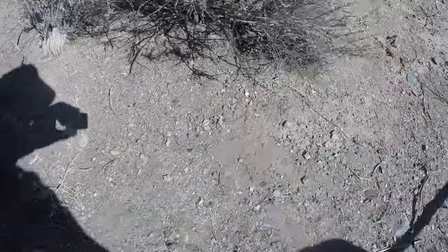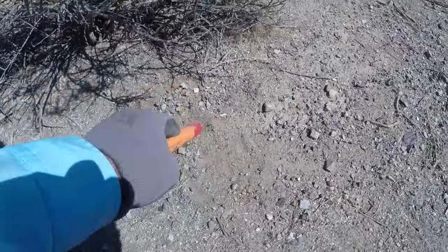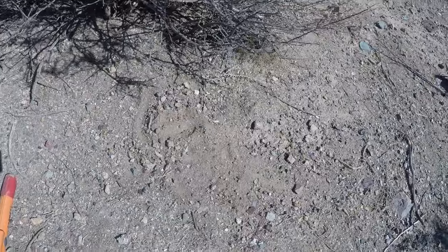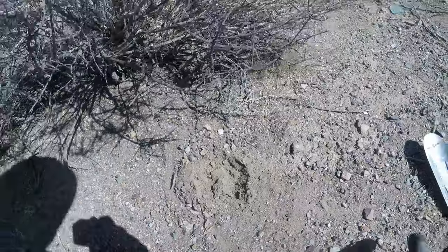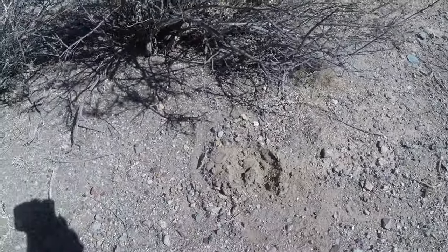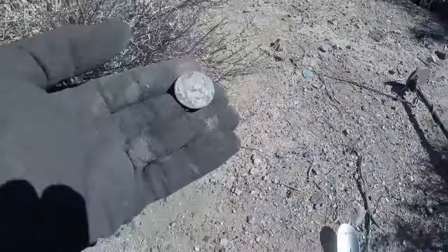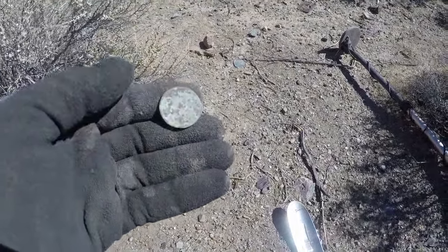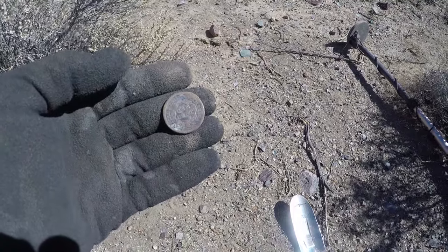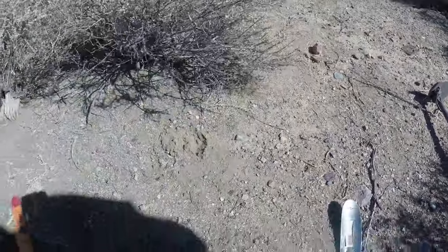It's ringing up 82-83, pretty strong. The proof in the pudding will be what the pinpointer tells us. That's a good sign, but that still doesn't mean anything. What is that? I thought it was a bottle cap but I don't think it is — large cent, coming in at 89. I can't see the date, I might be able to clean it up. Large cent, 89.